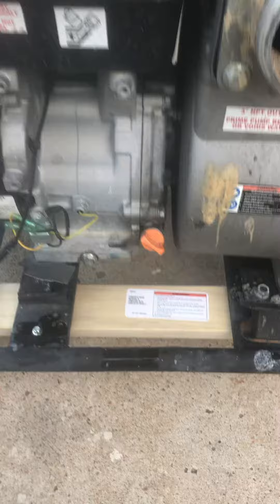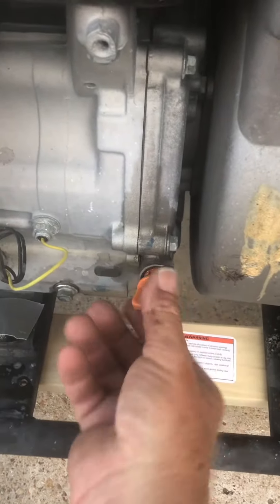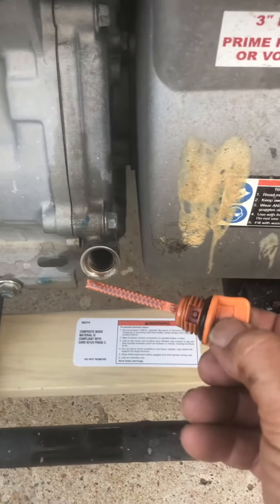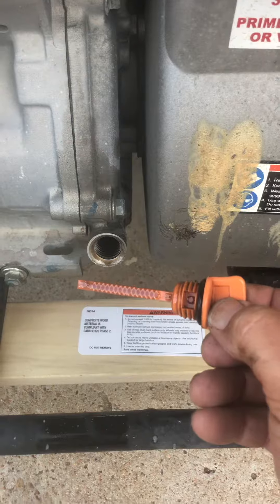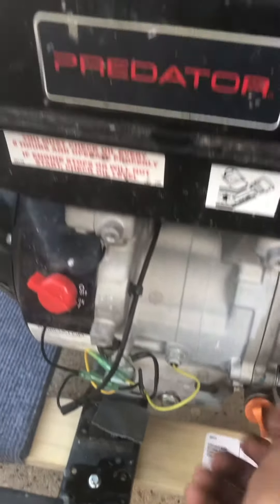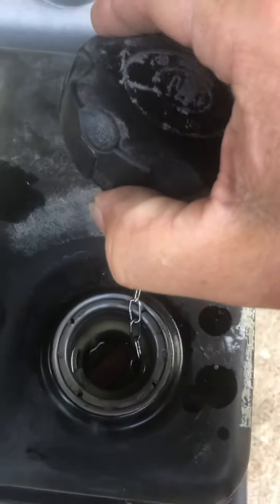The oil — I changed the oil on the pump and it was extremely dirty, had a lot of metal in it. I have put new oil in it. You can see the oil level here — it has oil.